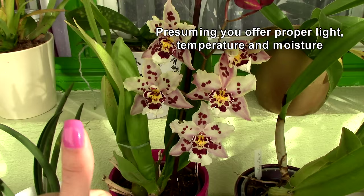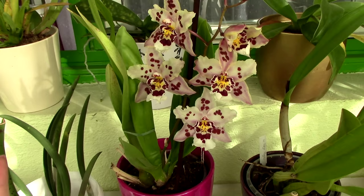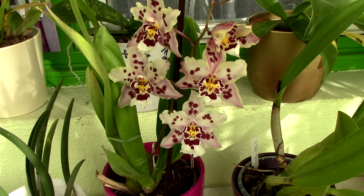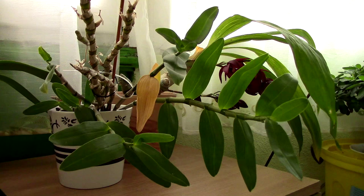With oncidiums, the first thing that comes to mind when asking why it doesn't bloom: one, is it adjusted to your climate yet? Two, is it healthy? This orchid obviously wasn't healthy enough to produce a flower spike last year. Three, is it a hybrid that used to bloom and then stopped? If so, maybe you don't have a particularly good individual and could invest in another one.